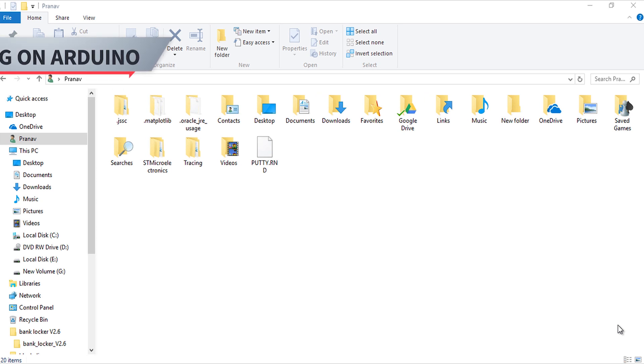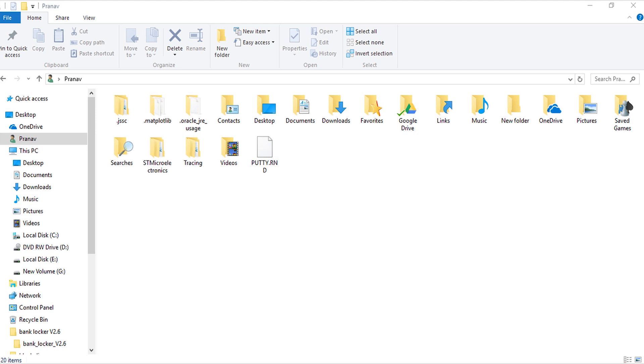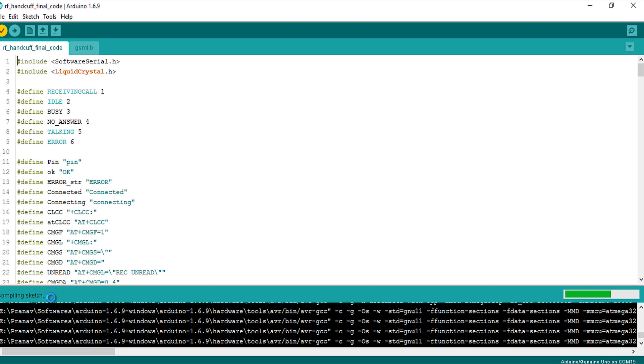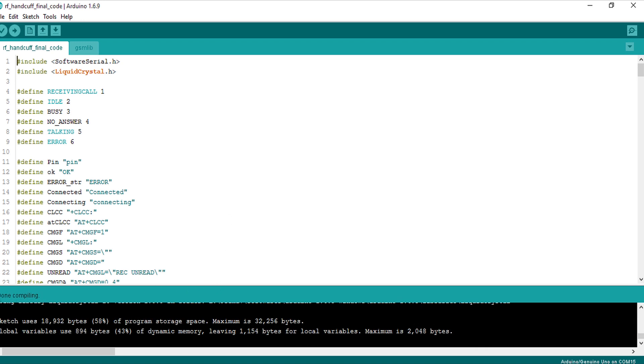This project has been programmed in C language using the Arduino compiler, as we saw on the website. Let's start the Arduino compiler. We compile the code first, and from the compilation we can confirm the code is error free. After that, when you attach the Arduino, you can burn this code into whichever Arduino is attached, and the Arduino controller can be programmed this way from the Arduino compiler.